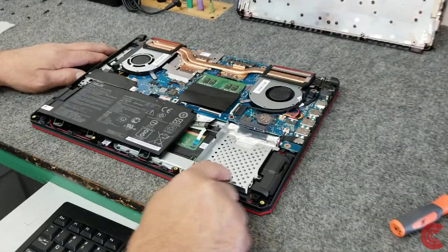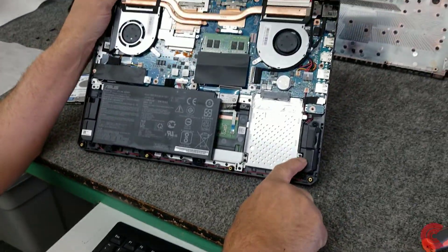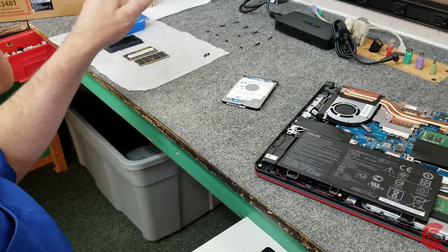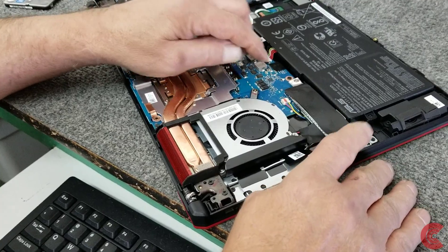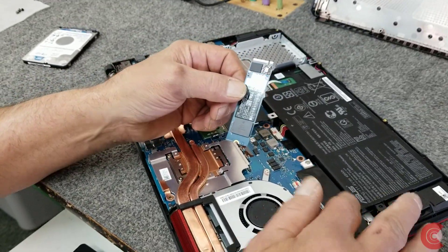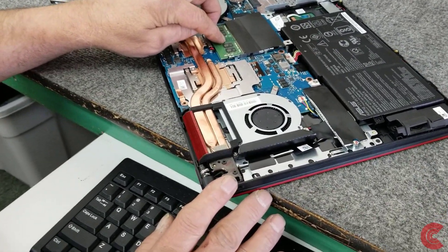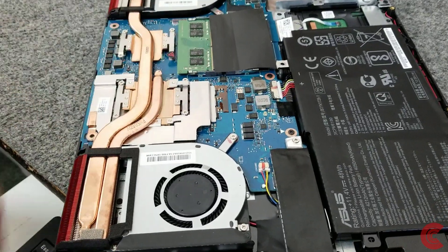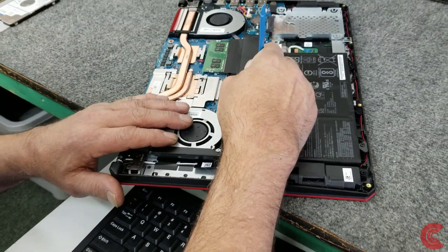We got the bottom off. Here's the 2.5-inch hard drive bay — we're going to mount the mechanical hard drive here. There are two screws that hold it in, and the mounting screws ASUS provided come in a little bag in the box. Over here is the SSD with one mounting screw on each side — pretty simple to get out to put our new one-terabyte NVMe drive in place of the 256GB. The RAM slots are over here with 8 gigabytes installed. Before I do anything I'm going to disconnect the battery — right here — using a plastic tool, not metal.